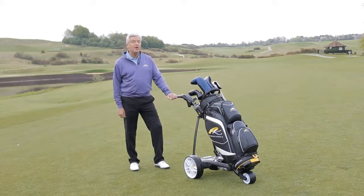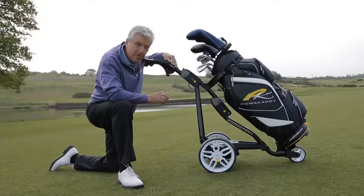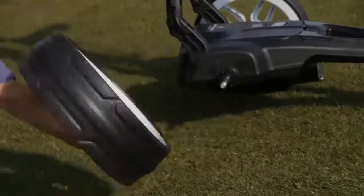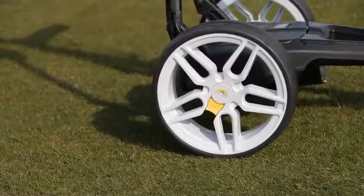It's got a five-year pro rata warranty which just gives you that extra peace of mind. The all-new low-profile sports wheel has been redesigned. It's got a quick-release system to take it off the trolley very easily, and it's a little bit larger so if you do go in the rough, it's going to travel through it much more easily.